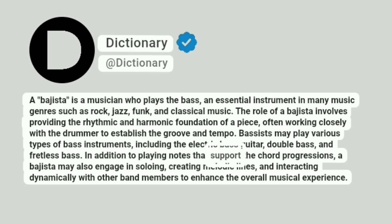In addition to playing notes that support the chord progressions, a bahista may also engage in soloing, creating melodic lines, and interacting dynamically with other band members to enhance the overall musical experience.